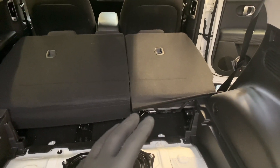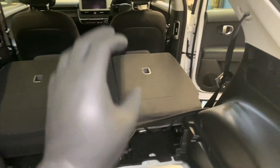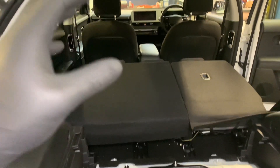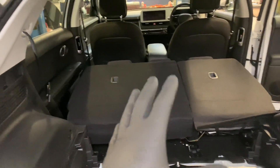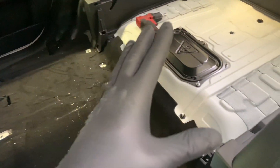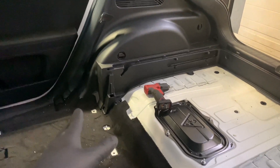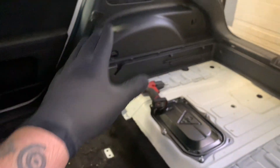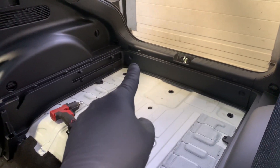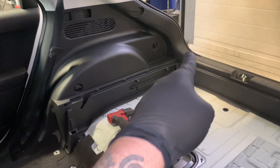Once you've got those bolts out, just tilt the seats to the side because there will be a couple of multi-plugs at the front of the seat to disconnect — obviously you've got rear occupancy sensors and stuff in the rear seats on these. Our rear seats are now removed and our boot lining is removed. Next step is to remove the rear corner piece, which has two trim clips and a screw, and it'll pop off.